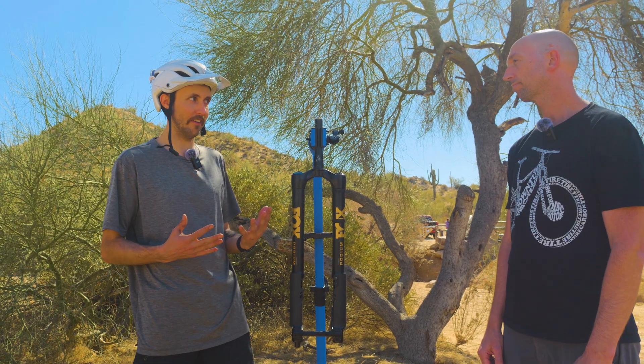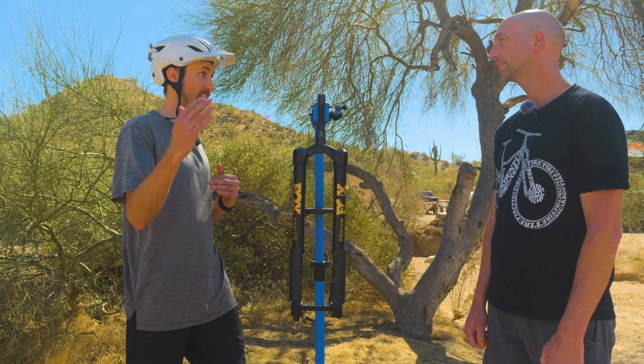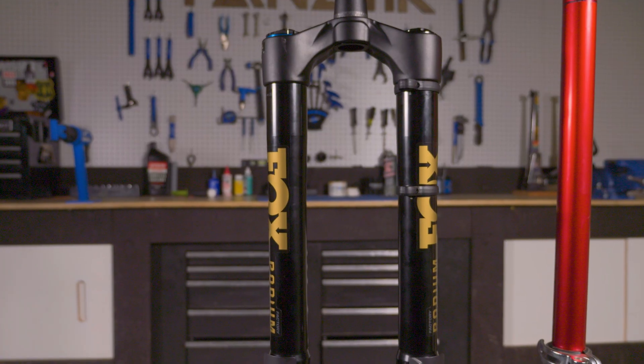You guys already have the 38 in the lineup. That fork is going to continue to be in the lineup — this is just getting added. What did this accomplish that you couldn't do with that?